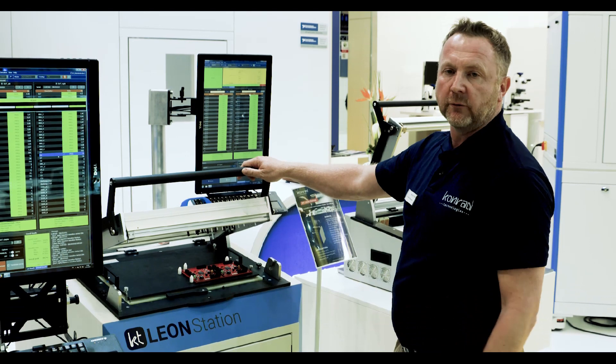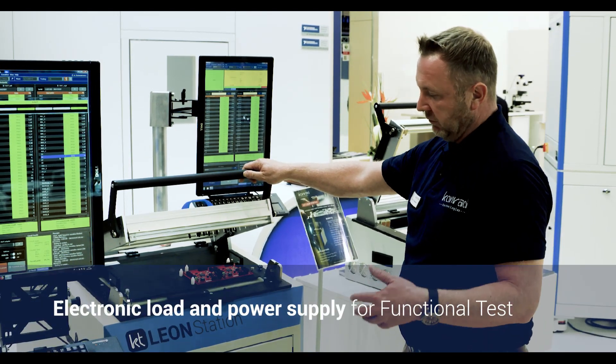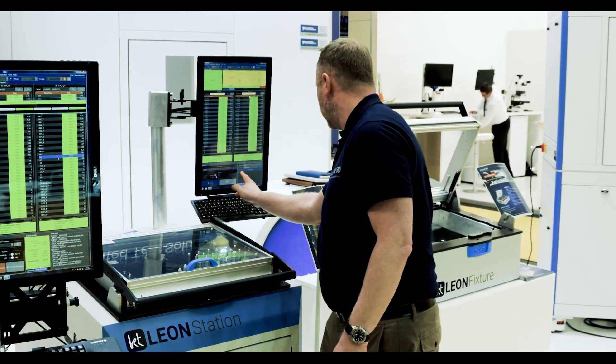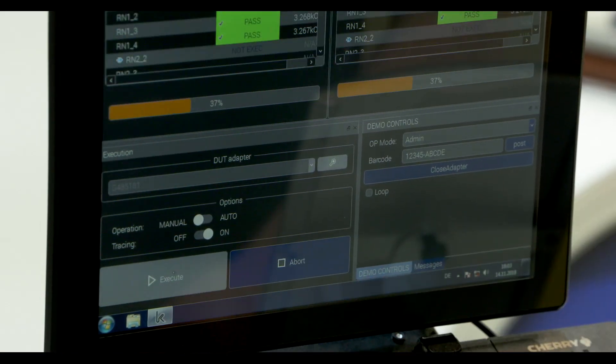I can add some electronic loads and power supply for functional tests and to reach deeper test coverage. I can contact and go here to start the tester, execute, and it's done.